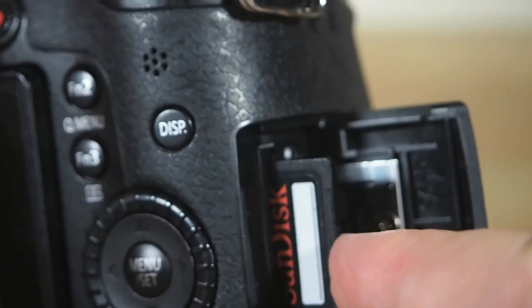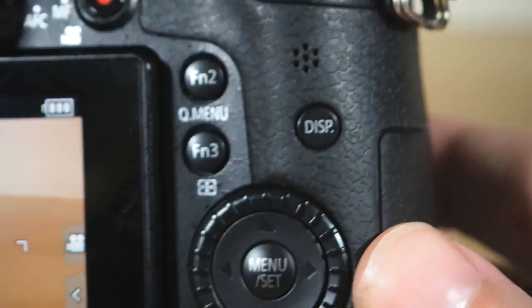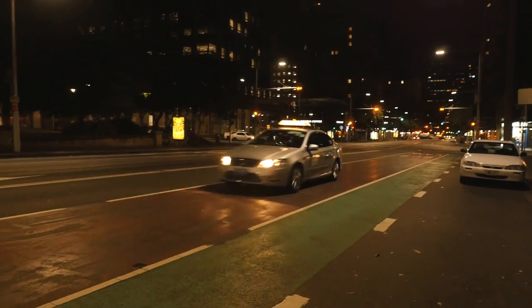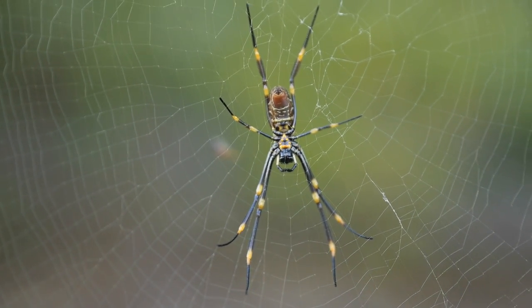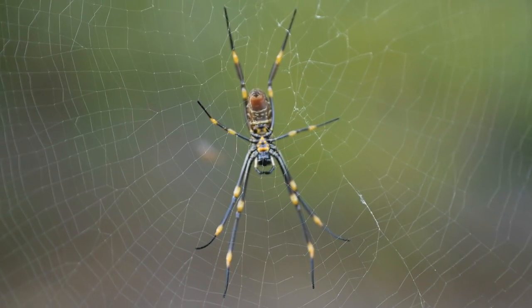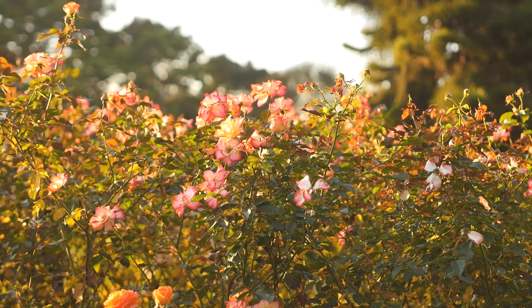You can switch between a cinematic mode, regular PAL mode, or NTSC with a simple menu option, regardless of where in the world you buy the camera. So you've got access to frame rates of 24, 25, 30, 50, and 60. No compromises here. It's wonderful.